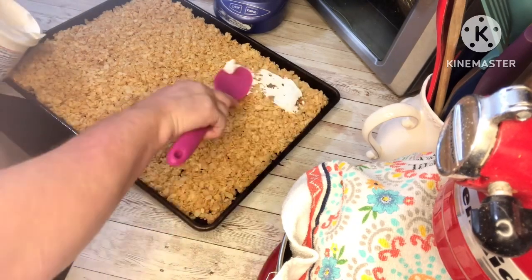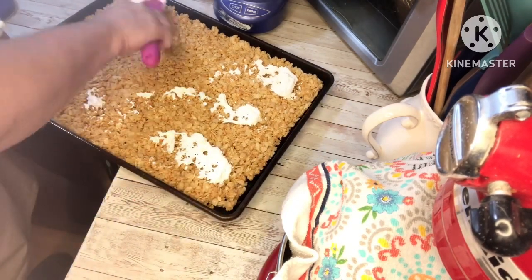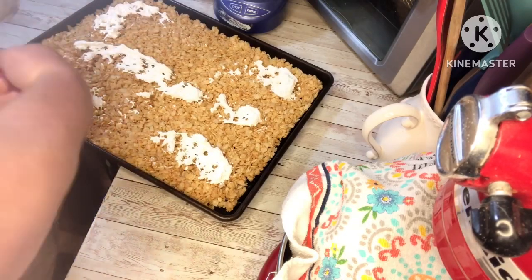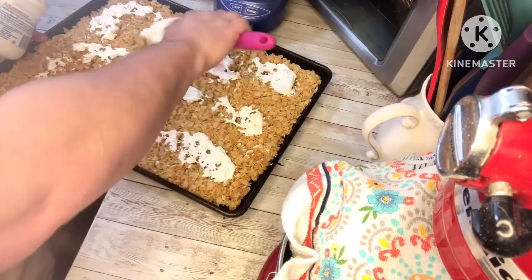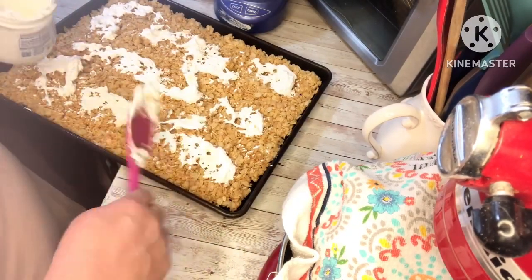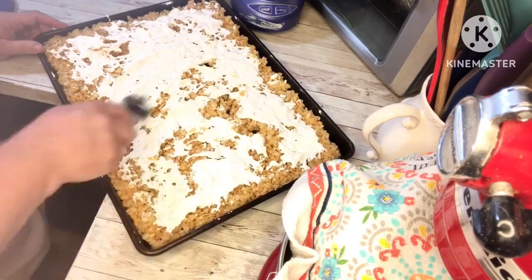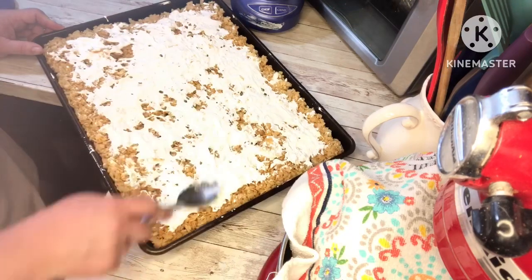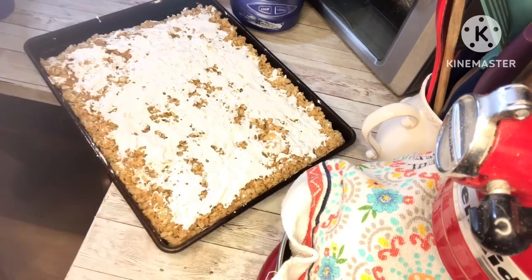Next we're going to take the marshmallow fluff and spread it on the rice crispy cereal mixture. It will spread a little difficult, but it's going to melt when we put it in the oven so it's okay to get it as best you can, and then it'll spread a little more later on.